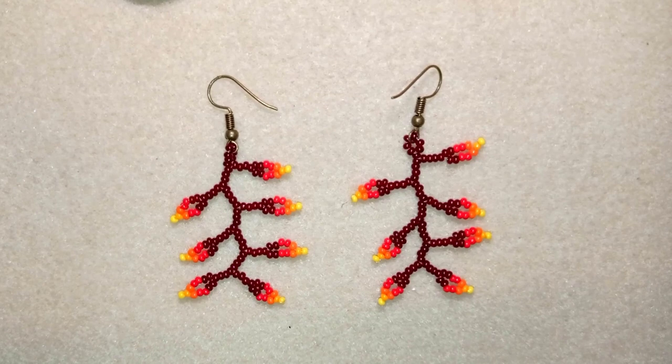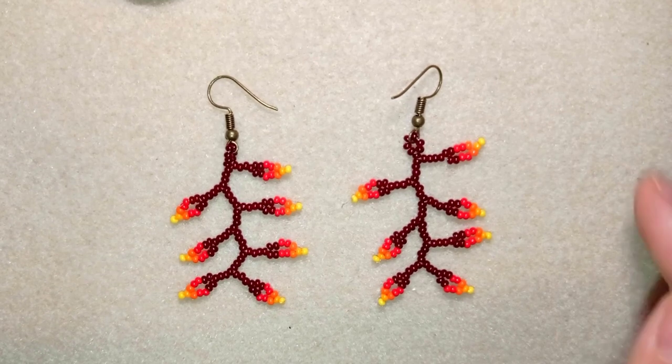Hi there, I'm Teddy from Bijuteo Beading and in today's tutorial I'm going to be showing you how to make these long autumn leaves earrings. They're easy to make — a beginner level tutorial — so I'm sure even if you have never beaded before you will be able to make them.